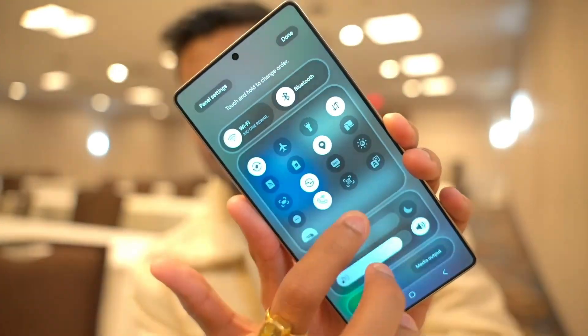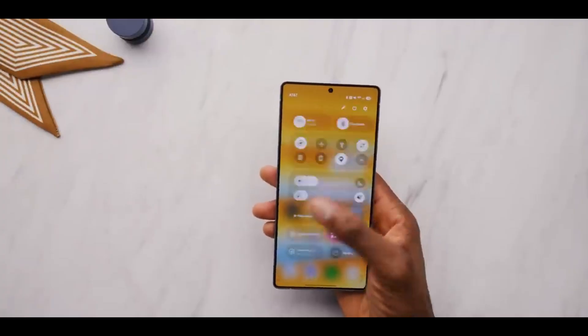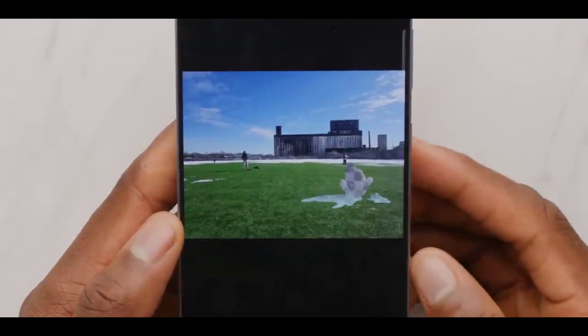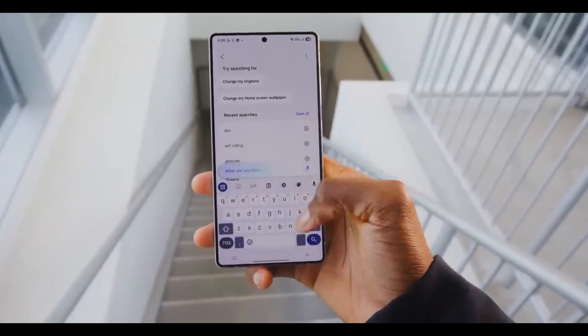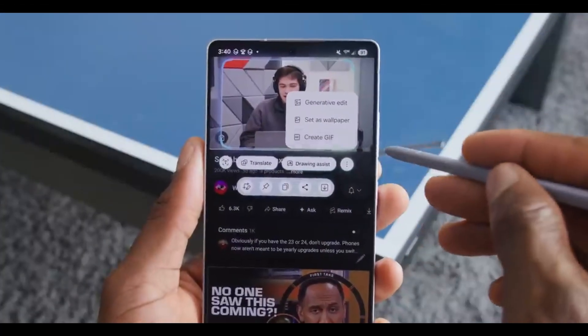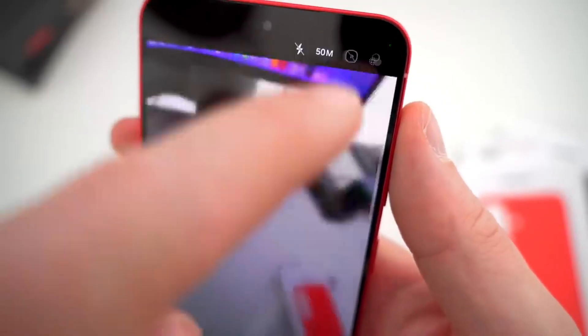Multitasking has also been improved. If you use floating pop-up windows for apps like Notes or Messages, you'll notice a smarter feature added. When you minimize these windows, they turn into small icons that float on screen. Tap one of those icons and you can see previews of all the minimized apps, so you won't waste time reopening each one to find what you're looking for. It's a small tweak, but it helps a lot when you're juggling multiple apps at once.